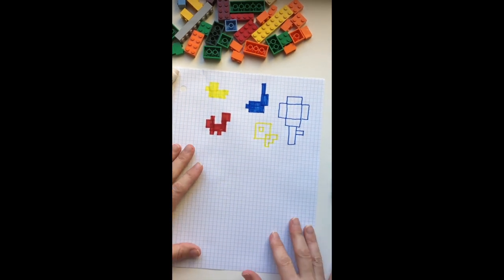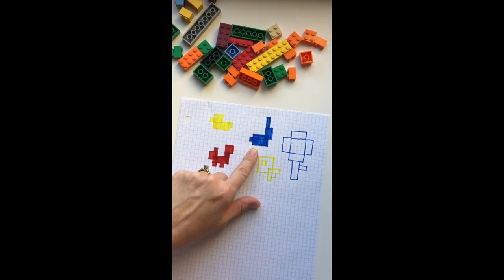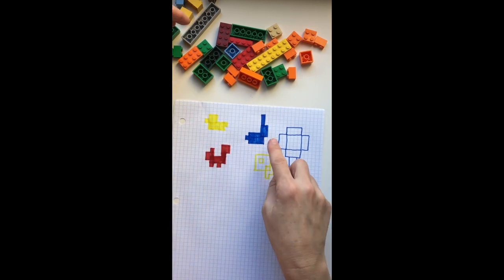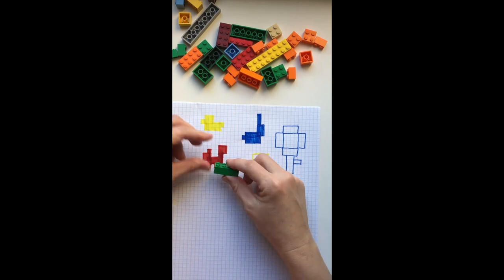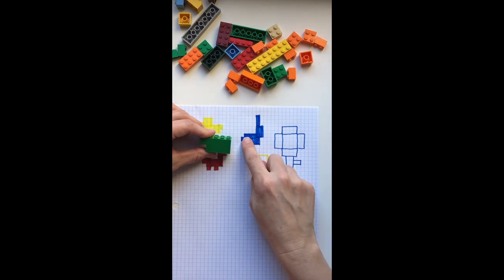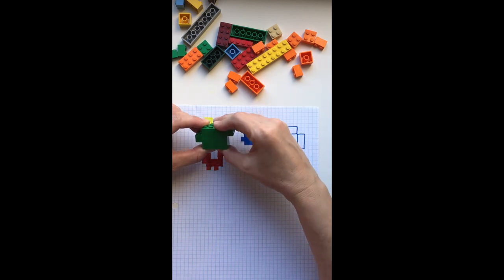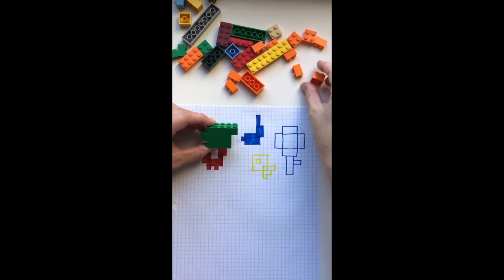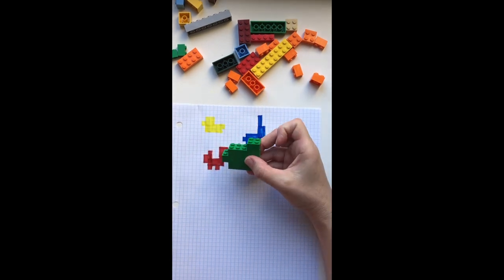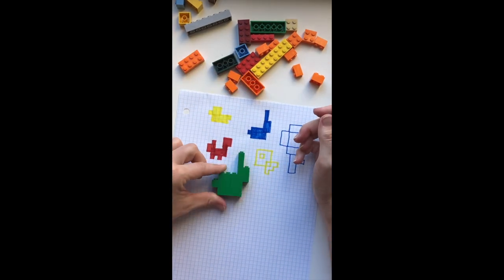Once you've filled your paper with drawings, you can start to turn these drawings into sculptures using the Legos. We can use the little squares on the graph to help us figure out what size of Legos. So since that one had four across, we can find a Lego that has four points across. The next one has five, so I'll use a three and a two, making sure that I'm overlapping for his tail and his head. And now we have a cute little rabbit.